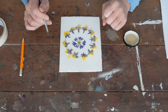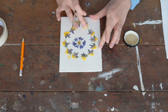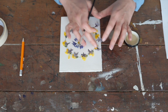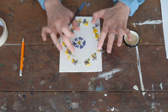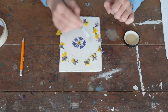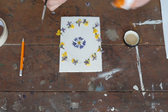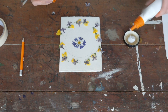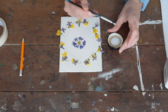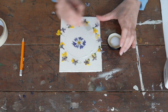Step five: once you're happy with your design, you can glue it down. I'm going to move things out of the way and start on the outer ring first, just using a small paintbrush and some PVA glue. I'm going to put my glue in this jam jar lid, and then go all the way around the edge of my circle and paint a thin line of glue.